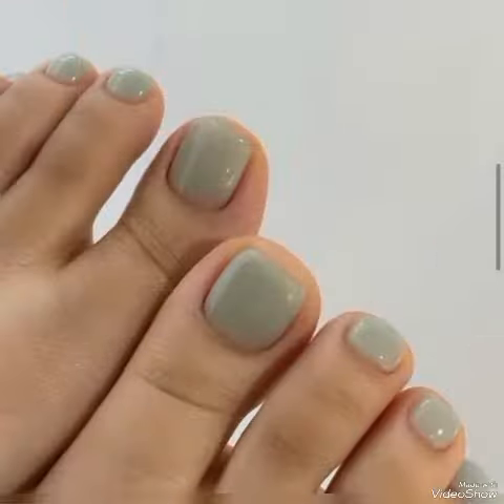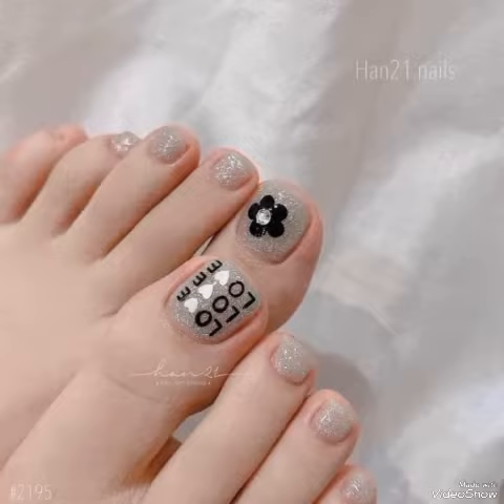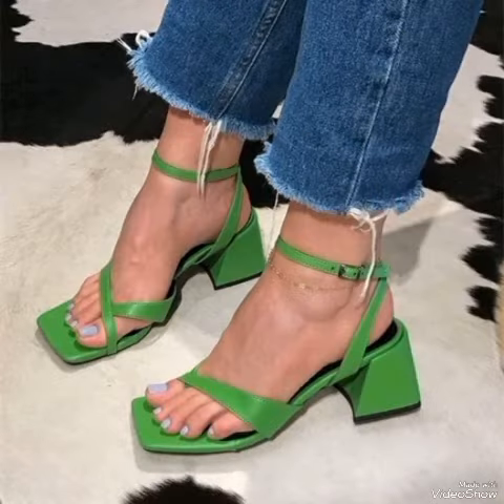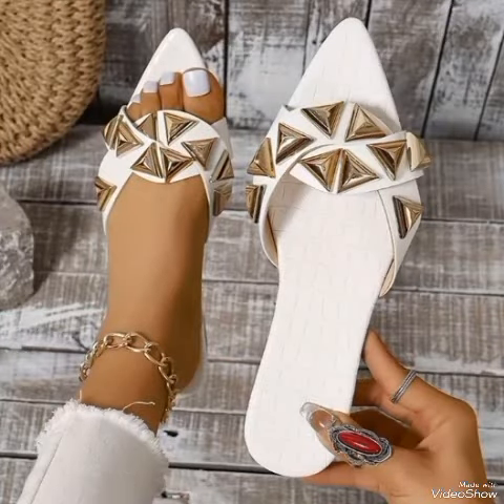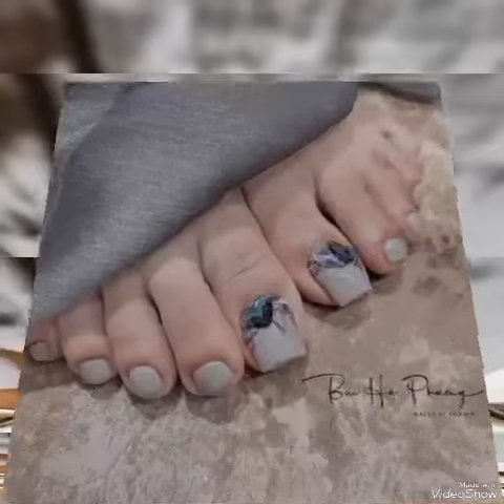Guys, if you are new on my channel, subscribe. If you already subscribed, press the bell icon to get all notifications of my latest uploaded videos. For more fashion ideas for girls and women at my channel Crazy Fashion, try it out and give me feedback in the comment section on how was the video and the different nail polish colors and nail art designs.